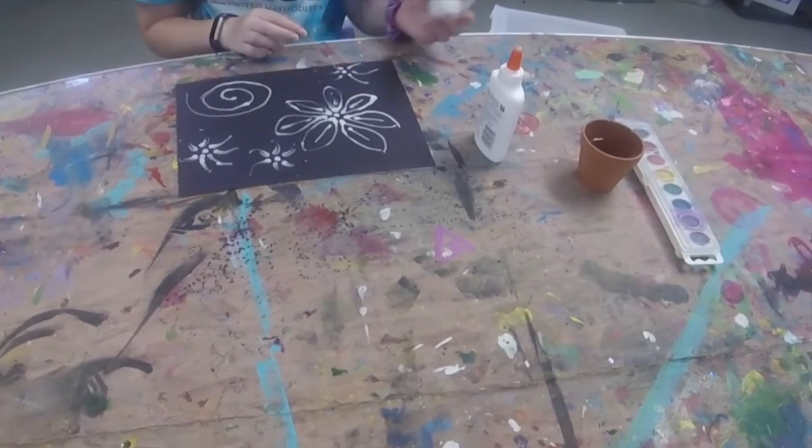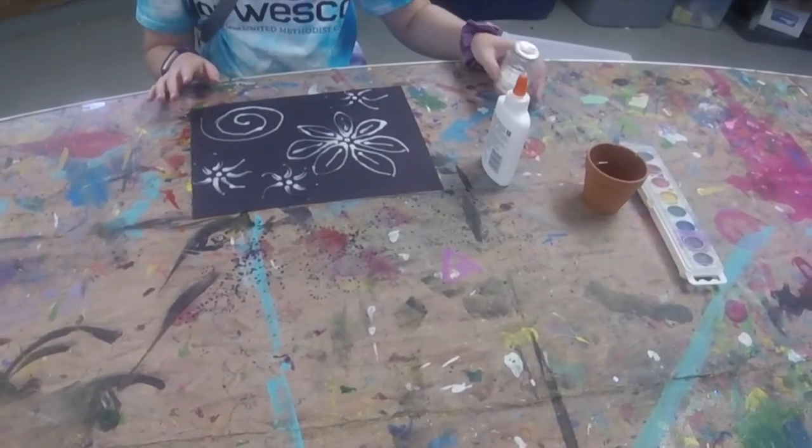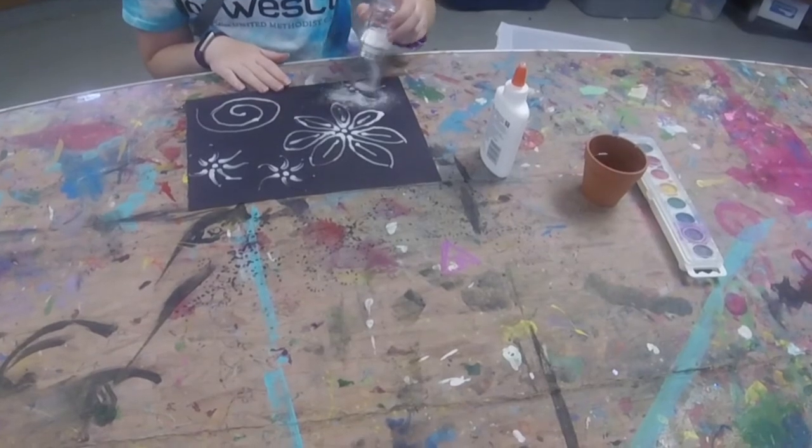Once your design has been drawn out in the glue, go ahead and pour salt all over your designs so that it sticks to the glue.